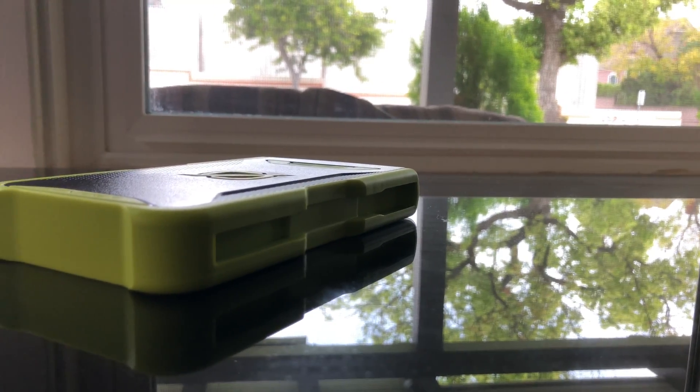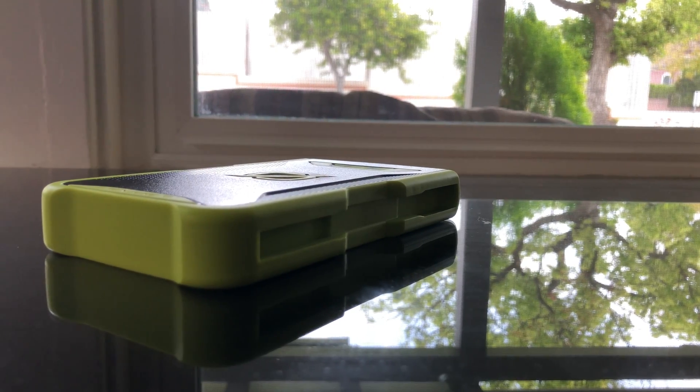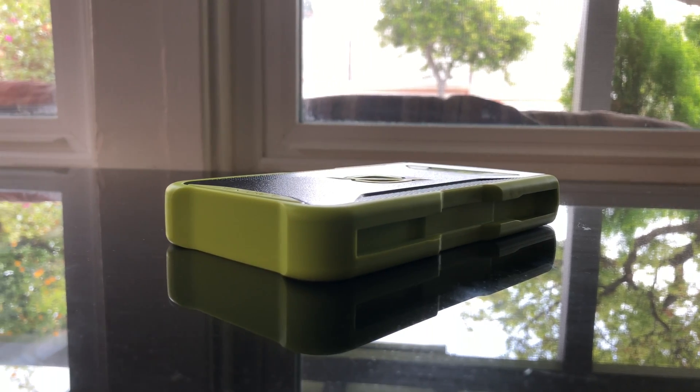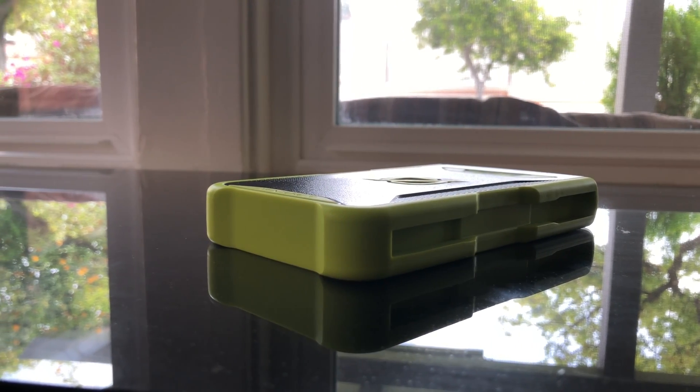The Power Bank is really rugged, and it has a nice feature — it is IP67 certified to be in the water, so you can definitely go hiking with this or to the falls.